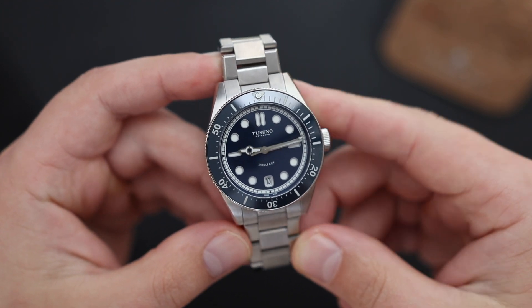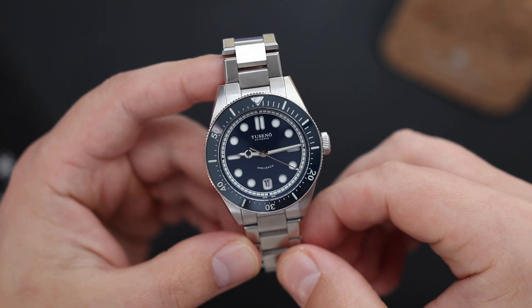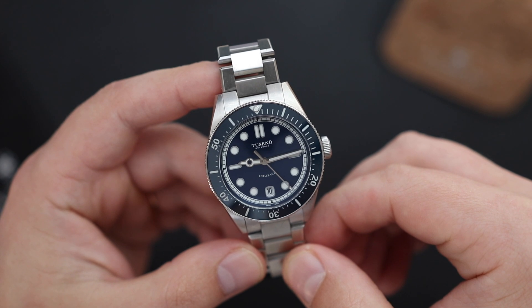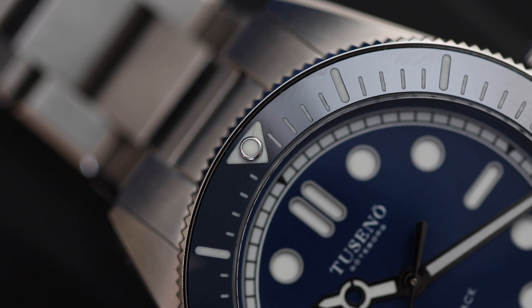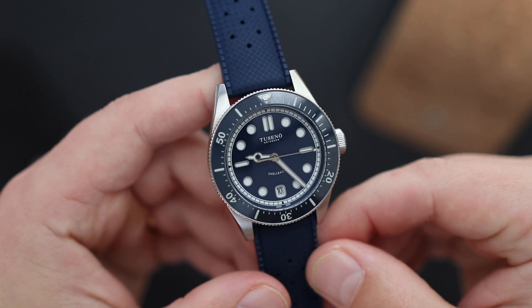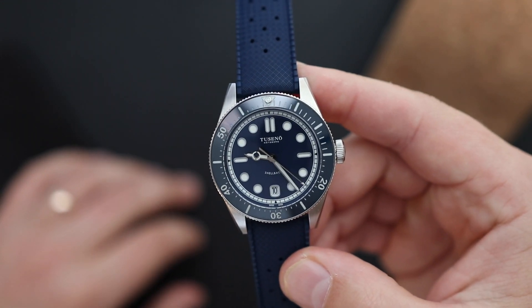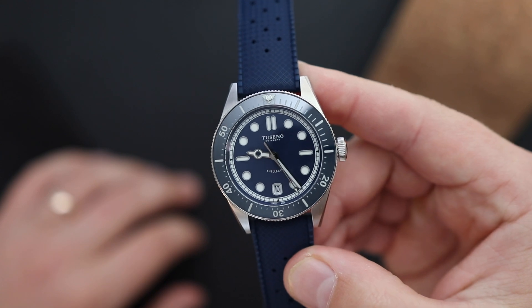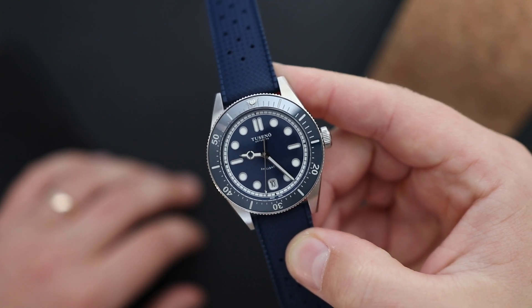In daily wear it's not as obvious, but up close on video, the misalignment is very apparent. The 120-click unidirectional bezel action is nice, smooth, and easy to grip with a coin-edge texture all around. The blue color on the bezel and dial are very attractive. The watch is also available in black, but I'd personally go for the blue — in darker lighting conditions it can almost look like a black dial watch, making it something of a chameleon.